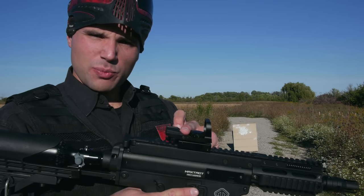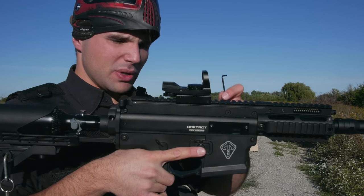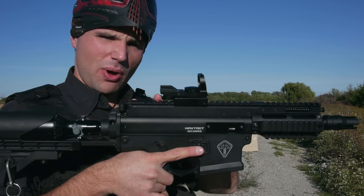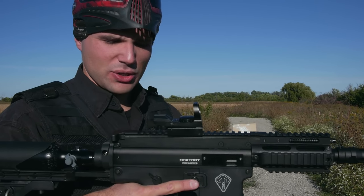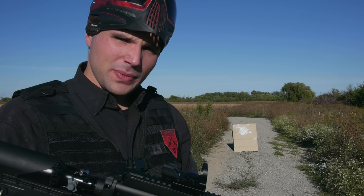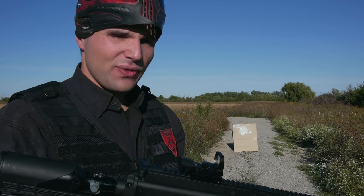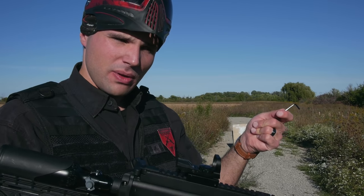Number one, what you're gonna want to do is obviously put the sight on, put it in a reasonable spot — you want to put it around the balancing point, but different sights go in different spots depending on the style. So look that up first; you can probably just check out some pictures and match what everybody else has done. Number two, chrono your marker, because you don't want to be shooting at say 200 FPS and then when you go to the field after you've zeroed in your sight, you have to turn it up or down and you're shooting low or high compared to where you zeroed in.